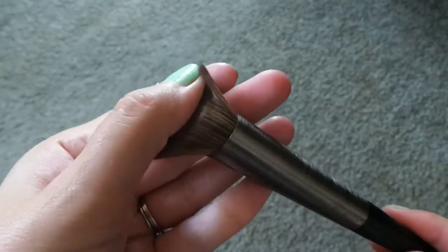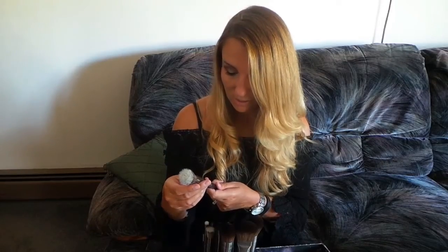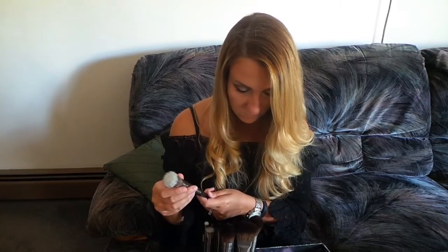I really, really like the shape of this contour definition brush and I cannot wait to use it with a powder contour. It's shaped like any contour brush but it's slimmer — it's going to fit perfectly right where I need to contour. The next brush is called the finishing powder brush, F104, and this one retails for $39.